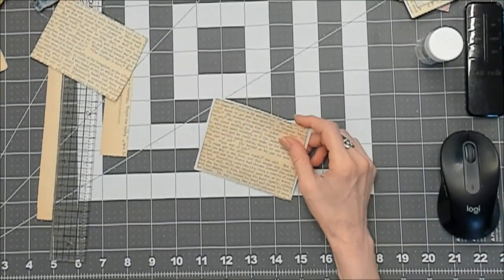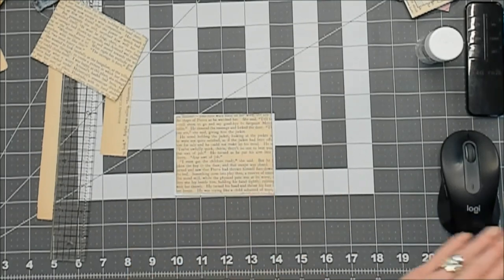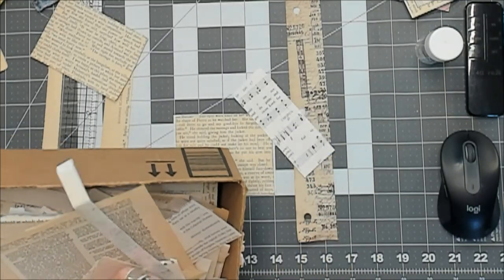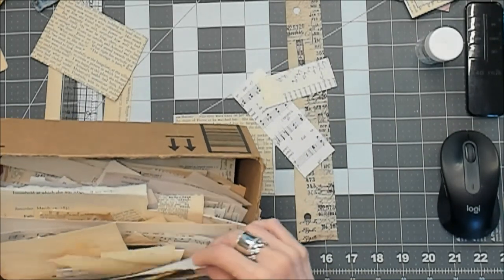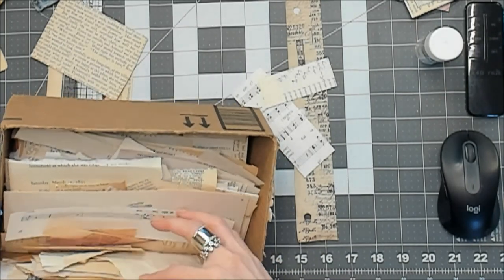Let's start with that and see where else we can go — layer it up a bit, some music page. We had to put our other dog Jack down a few weeks ago. So, so hard.